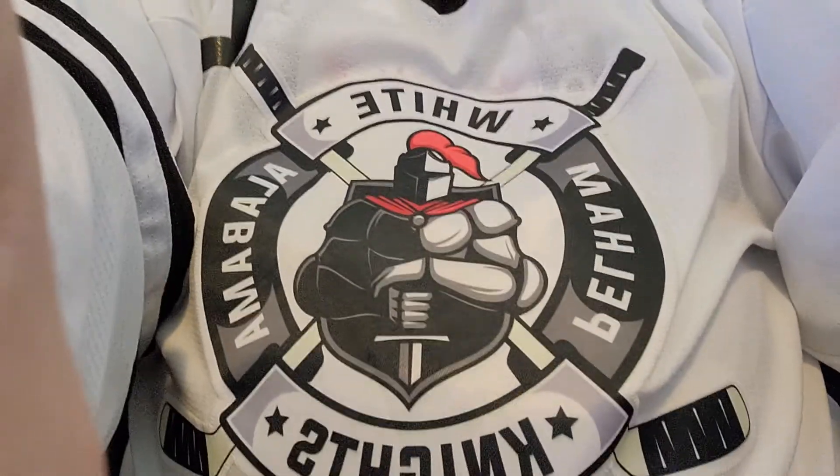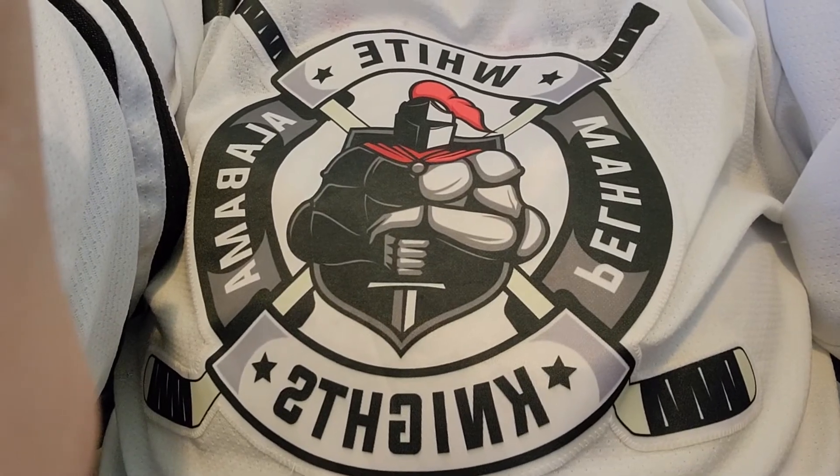One thing to know is that we did change our uniforms, so you're going to see a slightly different intro going forward once I have time to update it. I have one of the new jerseys on right now — that's the new jersey for the white team. You'll see the others in the videos once I get the intro updated.